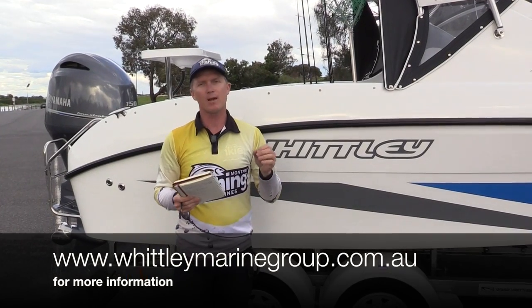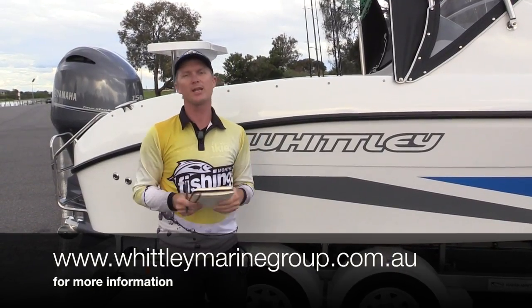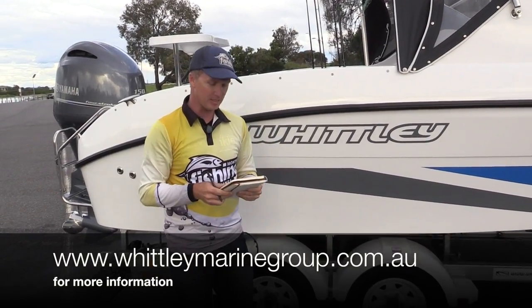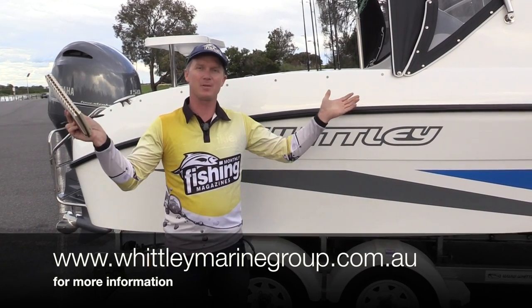Make sure you check out Whitley's new website at whitleymarinegroup.com, where they have great new interactive brochures and all the information and specifications. Also check out the write-up at Fishing Monthly Magazine. Until next time, this is Steve Morgan checking out for Fishing Monthly Magazine here in lovely Melbourne.